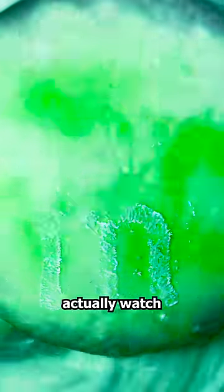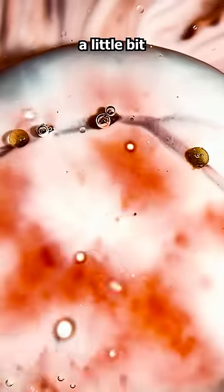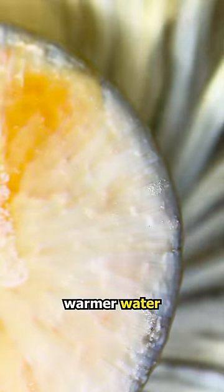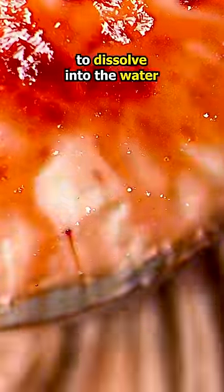The footage here is sped up but you can actually watch this real time. I then decided to heat the water up a little bit, and when I added the M&M to the warmer water, I noticed that the shell would crack before it had a chance to dissolve into the water.